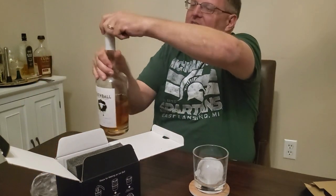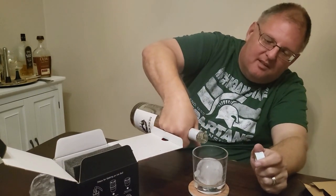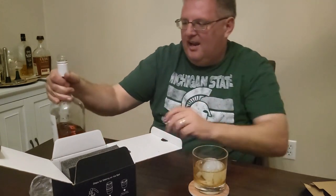And now for the best part — we are going to pour our whiskey into our nice glass here with the nice ice ball. Cheers!